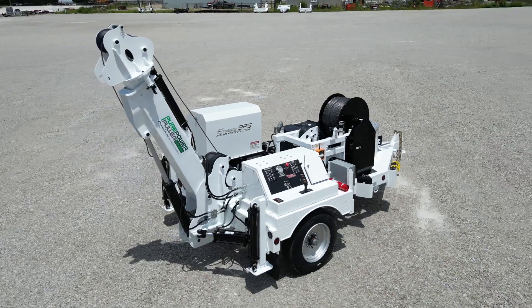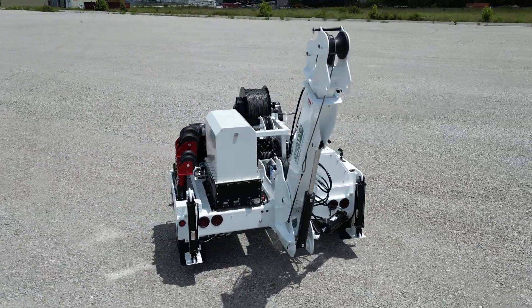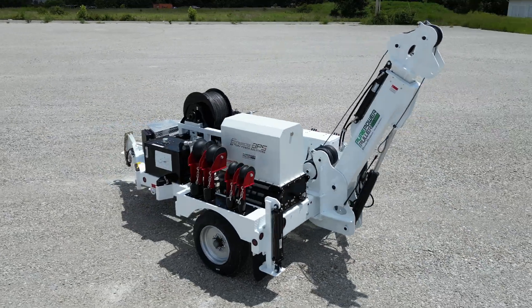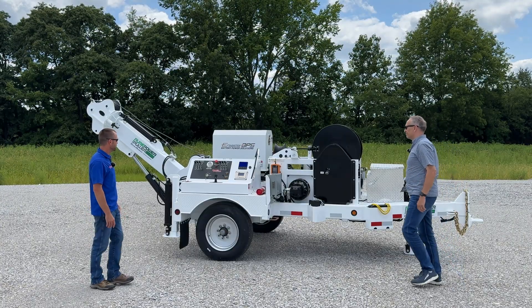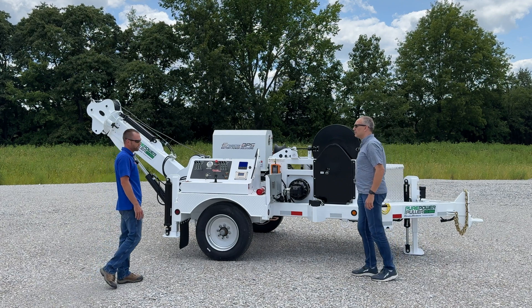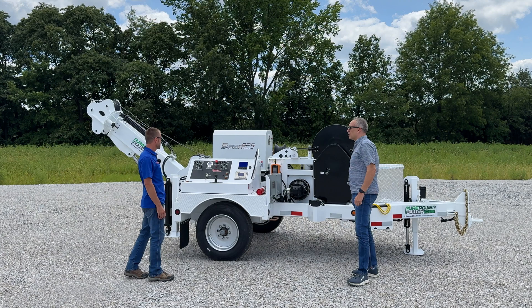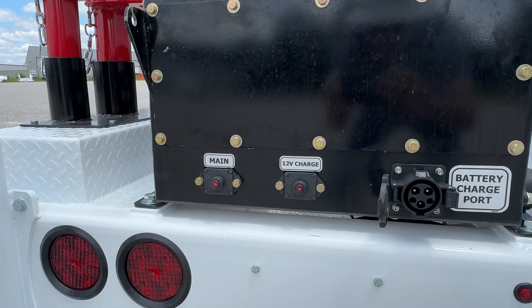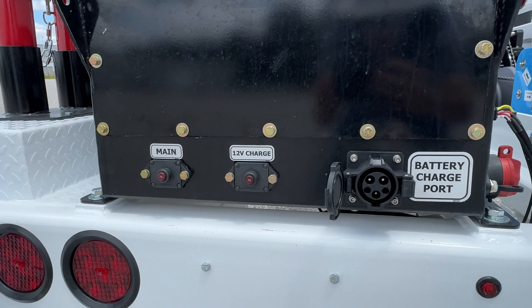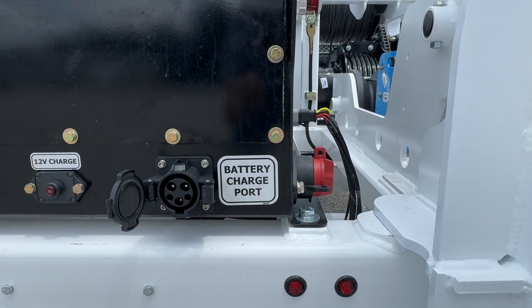Absolutely. So this is an 8,000 pound dedicated underground puller. We've taken the same great technology that we use in our standard UP8000 and simply just put an Involts battery pack on this unit.